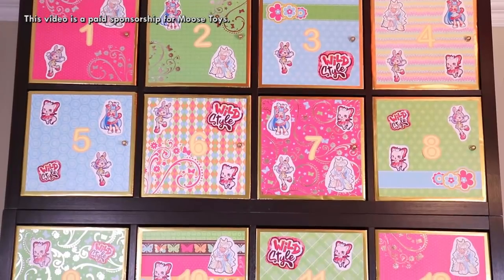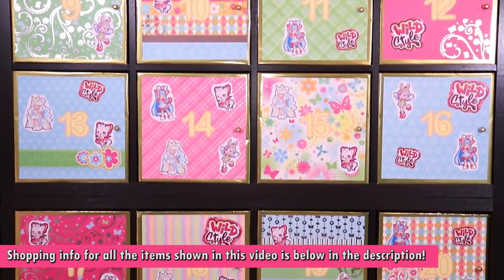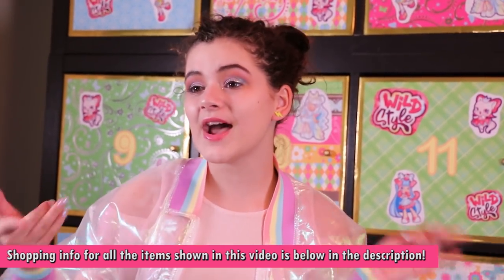My dad built this giant, amazing Shopkins Advent Calendar for me today and I'm going to be opening them all up — numbers 1 through 24. There are 24 different Shopkins items and I'm super excited to open them up and tell you guys about them.